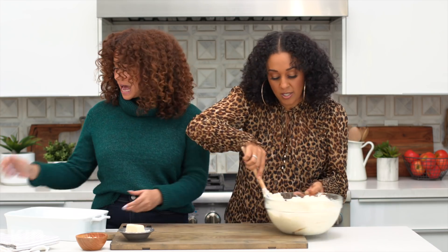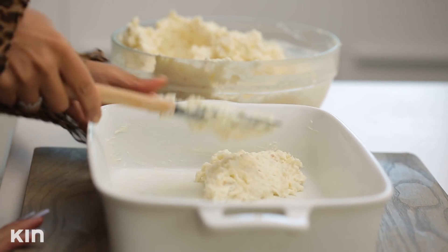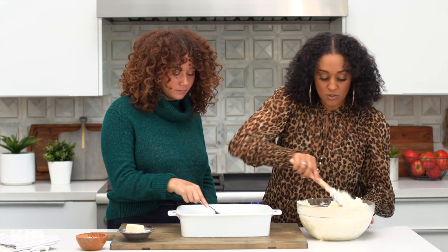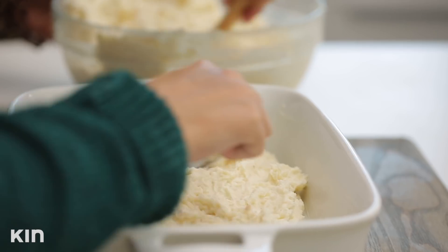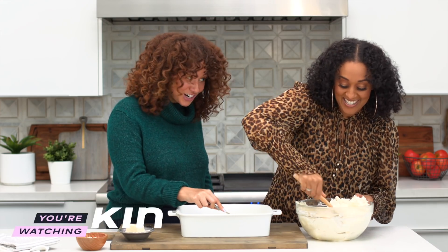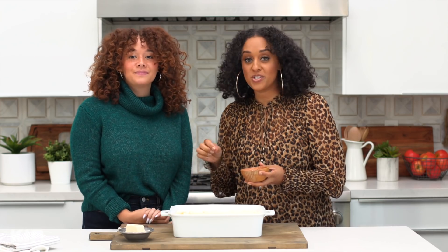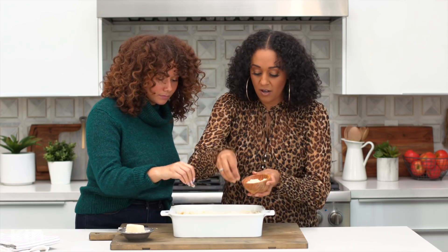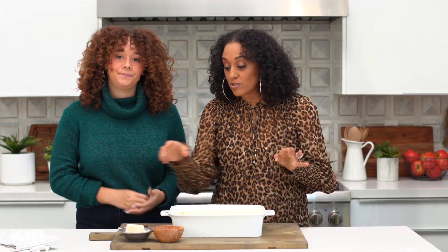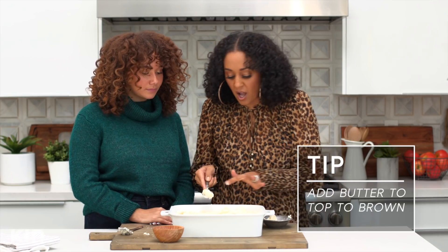Can you grab the baking dish? We're just going to start loading this in there. Are you going to do this for your next party? Oh yes — all my whole family are big mashed potato people, so this will be a big hit. I'll text you a picture of it. Next, we're going to sprinkle some Parmesan cheese on top — just sprinkle it all over. You guys, this looks so good! Then we're going to put some butter on top, and this is just going to brown the top up so nicely.